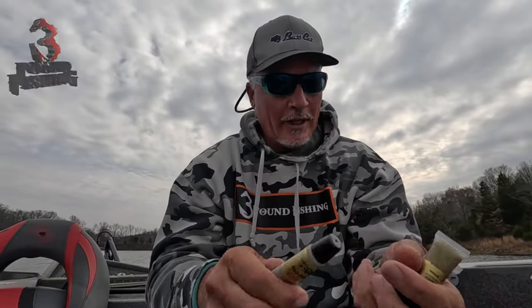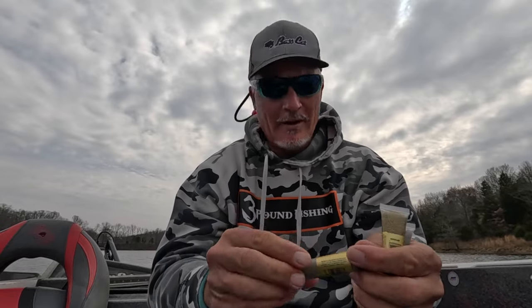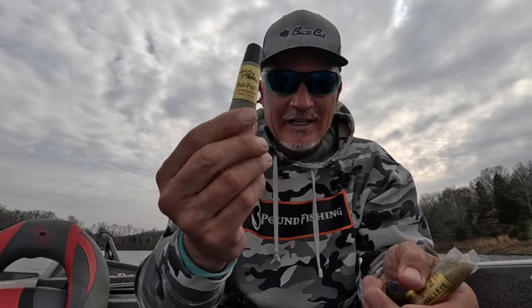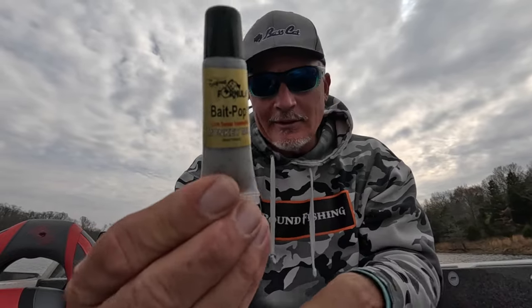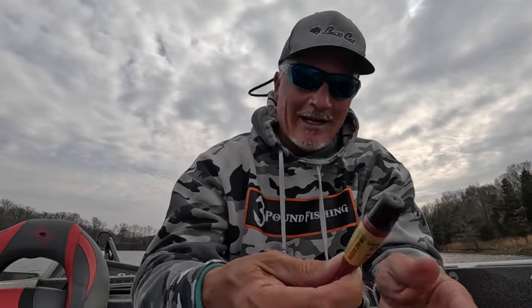I showed you my decal with Bait Pop. I want to go through some of the colors that I like personally, that I keep up at the front of my boat all the time. The ice fishing version is almost a glass white — I love it, it's got sparkle scales, everything you'd ever want. The walleye version has a gold flake, I love it. Who doesn't like monkey milk? I just look for those blue flakes.